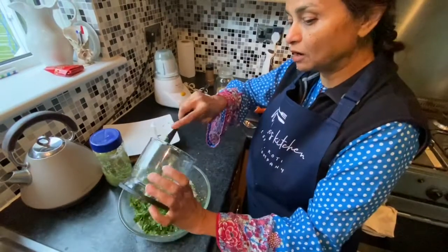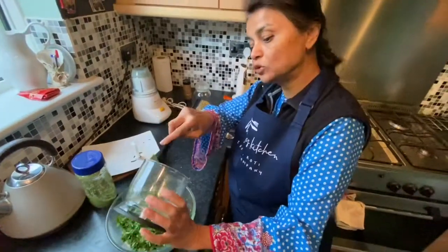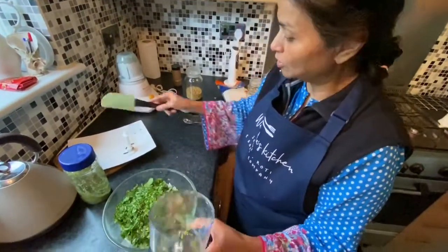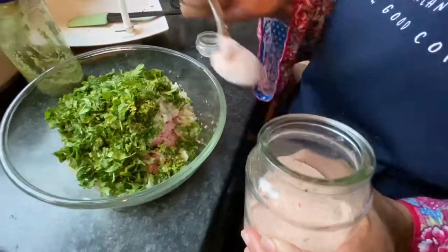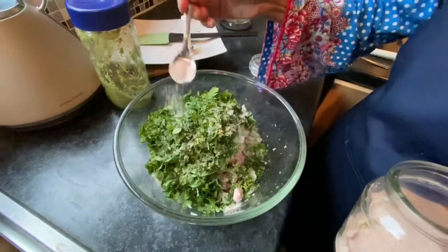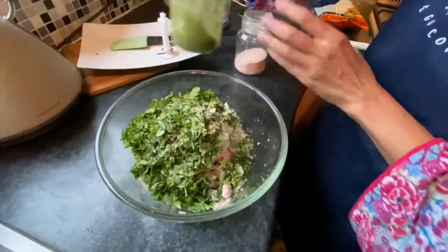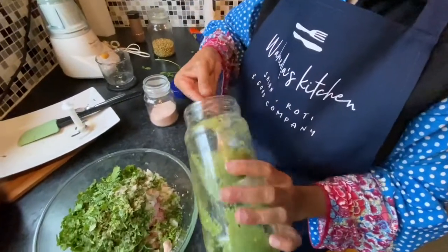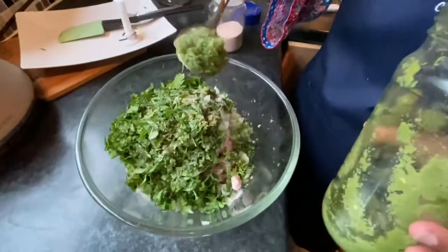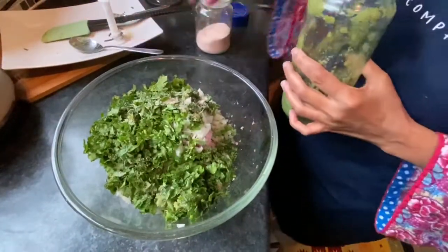You can always add a little bit less or more chili depending on your preference — they are quite hot, so I stick to two. If your chilies are not as hot, you can add more. Now I'm going to add a heaped teaspoon of salt, and then my garlic and ginger paste, which I always keep in my fridge — a tablespoon and a half because there's quite a lot here.